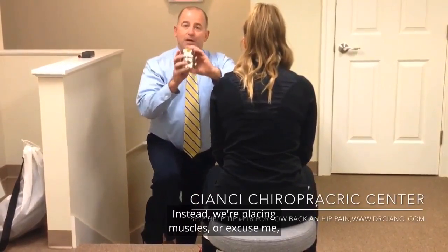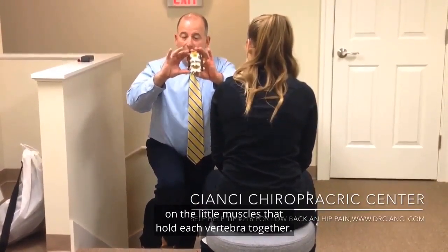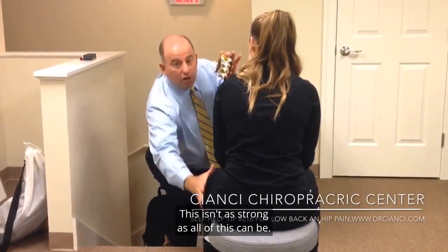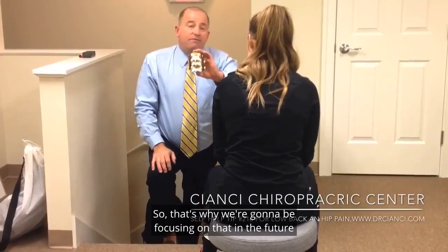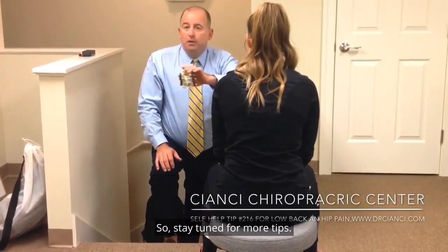Instead, we're placing strength — or stress, if you will — on the little muscles that hold each vertebra together. This isn't as strong as all of this can be. So that's why we're going to be focusing on that in future self-help tips. Stay tuned for more tips.